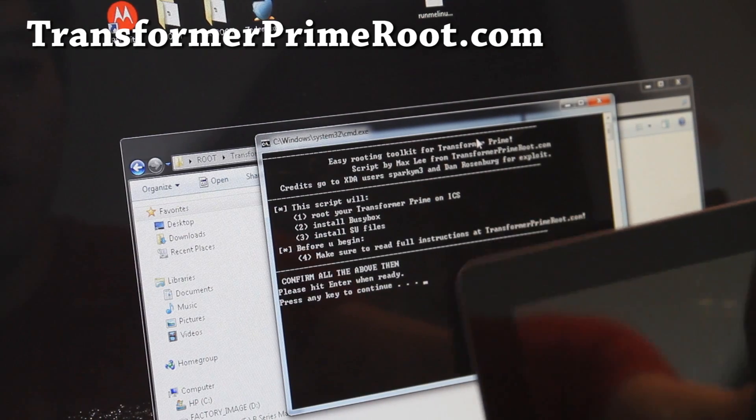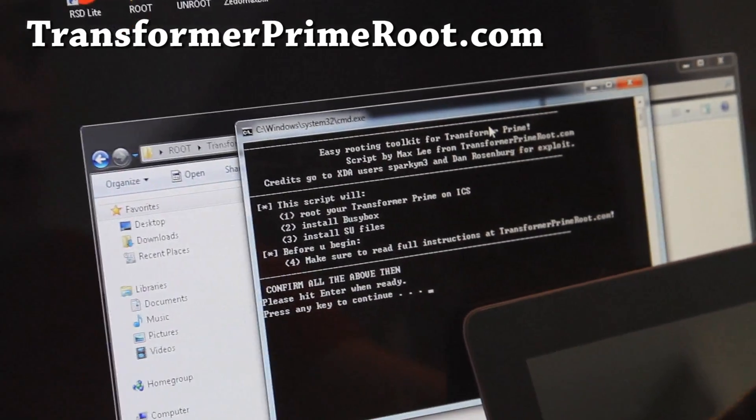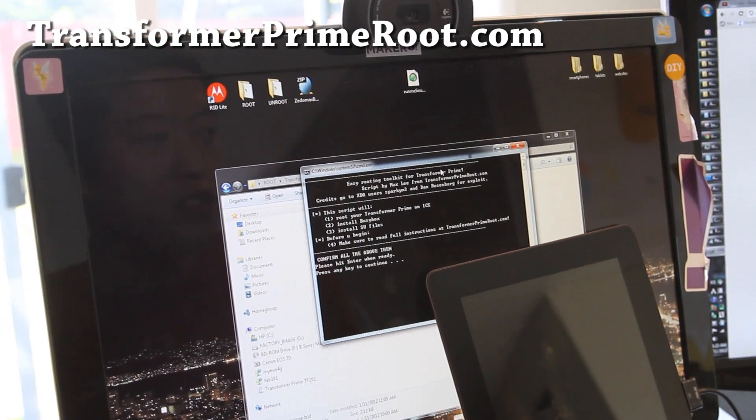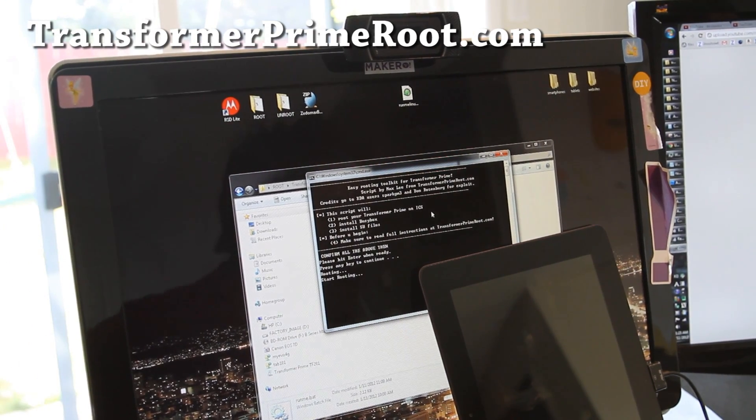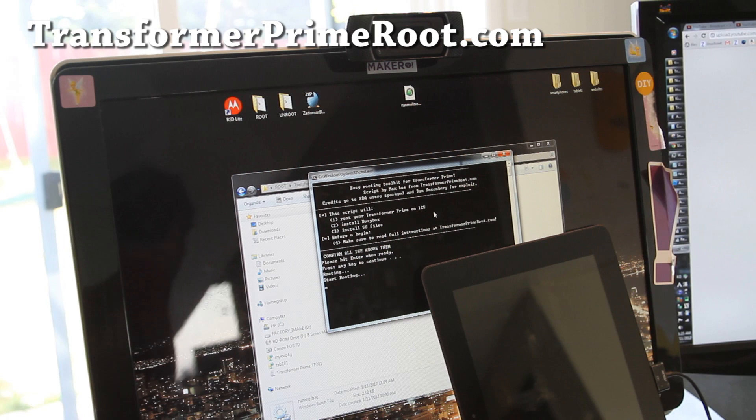So I'm just going to leave it right here. It's going to reboot a couple of times. I have to go take a bathroom break and you can watch as it's doing it. Once you're ready, just hit Enter.